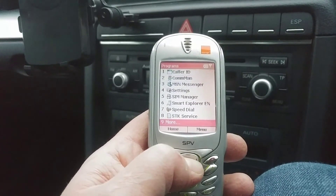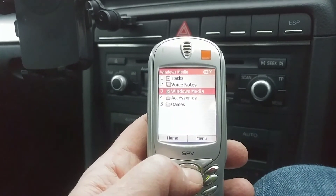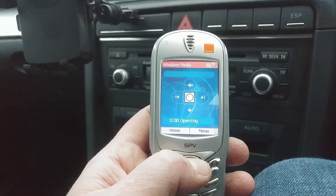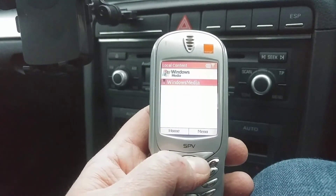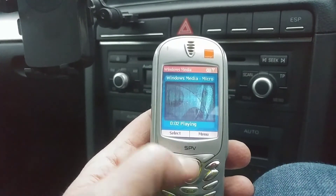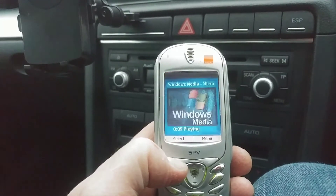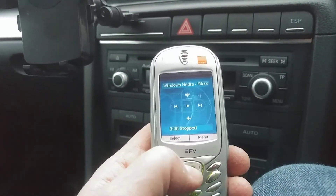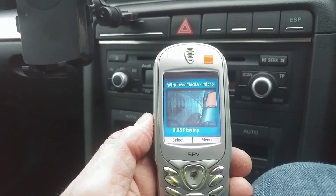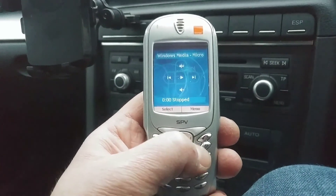Windows Media Player — let's see what's on here. It takes a while to load given the very slow processor, but back in the day you didn't really mind waiting. On the Orange version of this there was a Chemical Brothers video. Let's play that again — this was shocking to have an actual video on your phone. Back in the day that was another level.